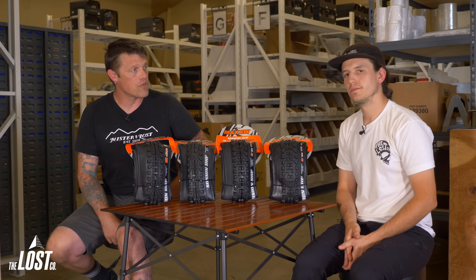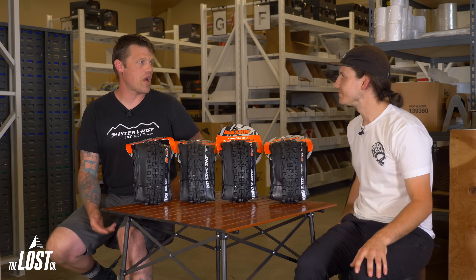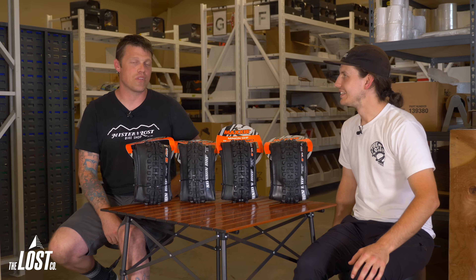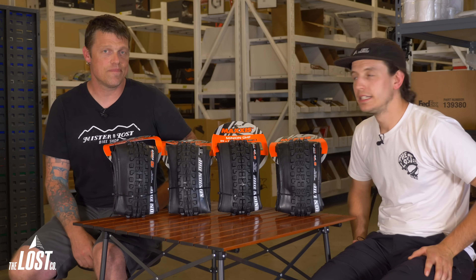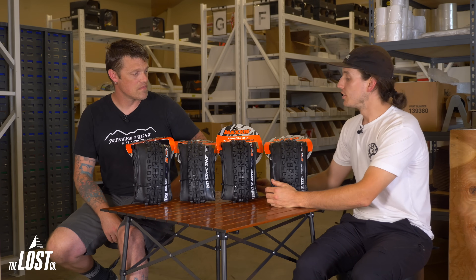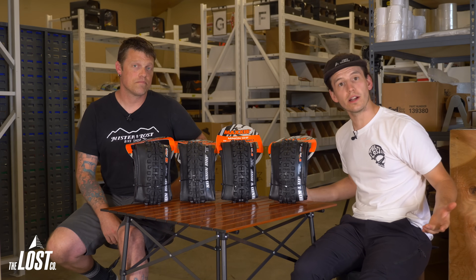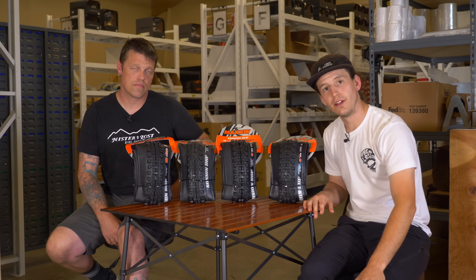Be honest with yourself about where you're riding and what you're doing with your bike — it's pretty easy to get the right tire. Don't go overkill: if you're riding a trail bike like a Trek Fuel, you probably don't need a DH tire; if you're riding a Geometron G1, you probably don't want an EXO. Use the applicable tire for what you're riding and you'll have the most fun. That covers Maxxis mountain bike tire sidewalls — puncture resistance, how they ride, and weights. There's also a rubber compound video covering Max Grip and Max Terra acronyms.